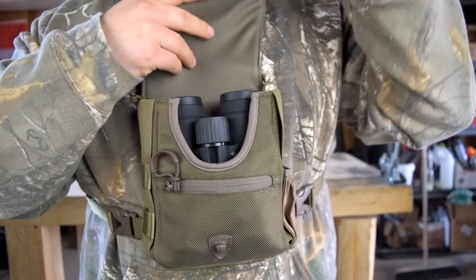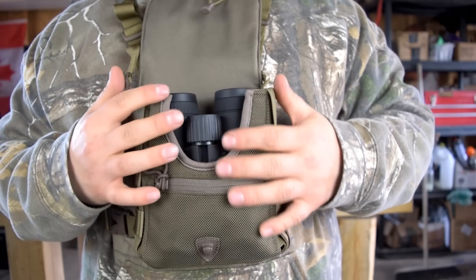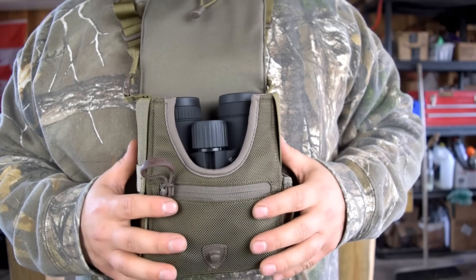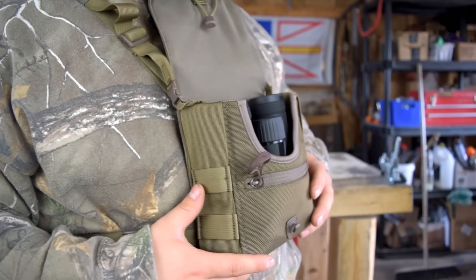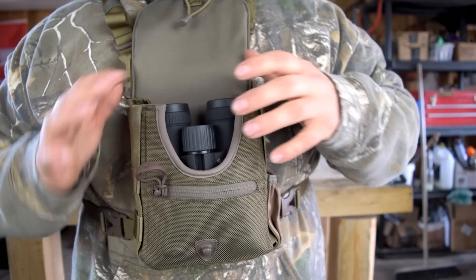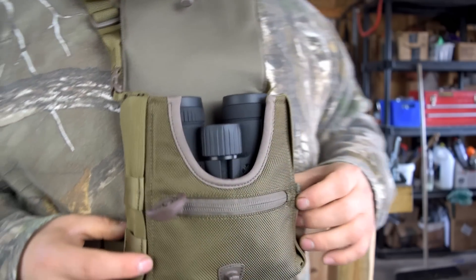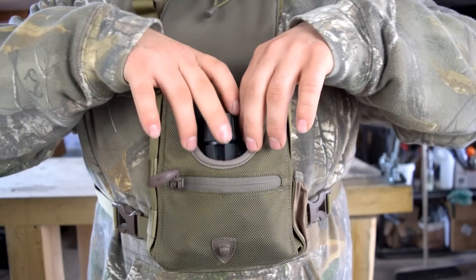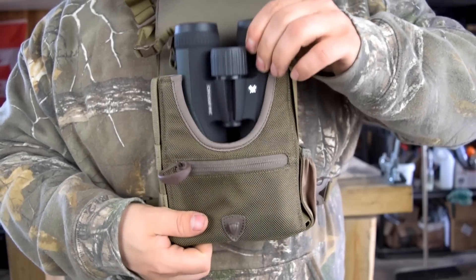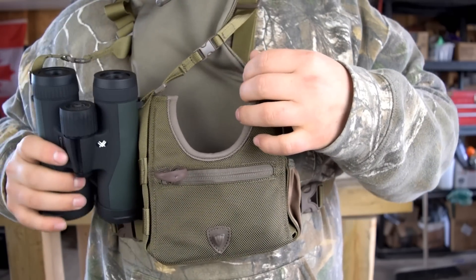Here's how my Vortex 10x42 Crossfires fit inside the pouch. With a 42mm objective there's not a whole lot of extra room — I imagine the 50s would fit but that would really be pushing it. You could fit a longer-barreled binocular but not much bigger around. It's nice and snug, with a cutout that leaves your focus wheel accessible.